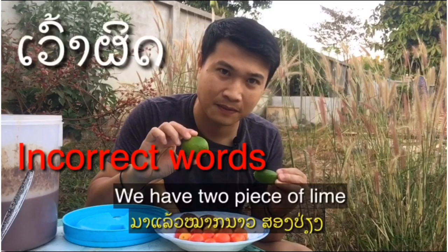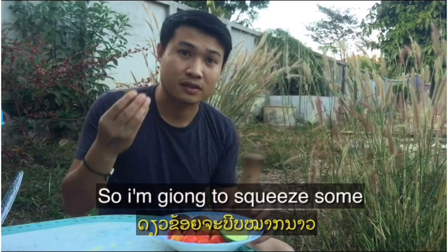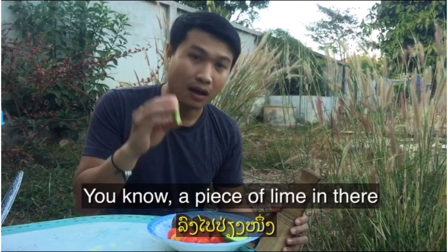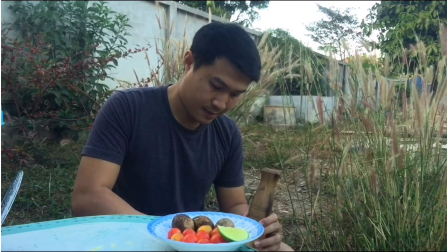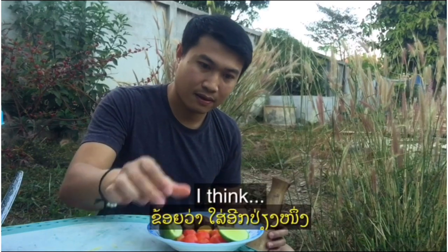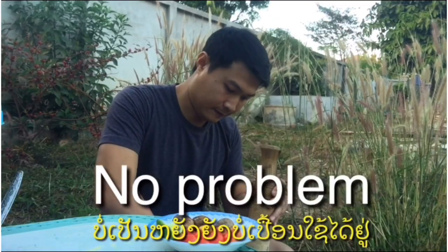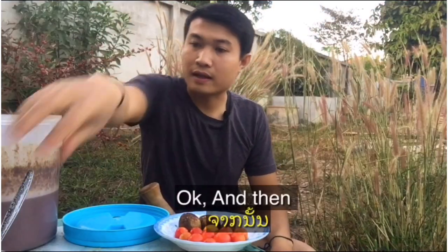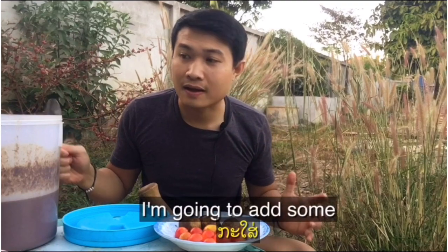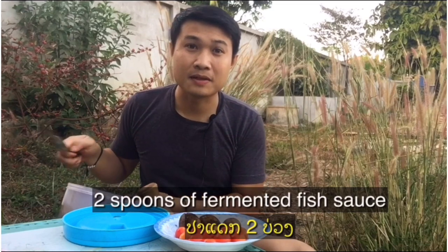We have two pieces of lime, so I'm going to squeeze a piece of lime in there. And then I'm gonna add two spoons of fermented fish sauce.